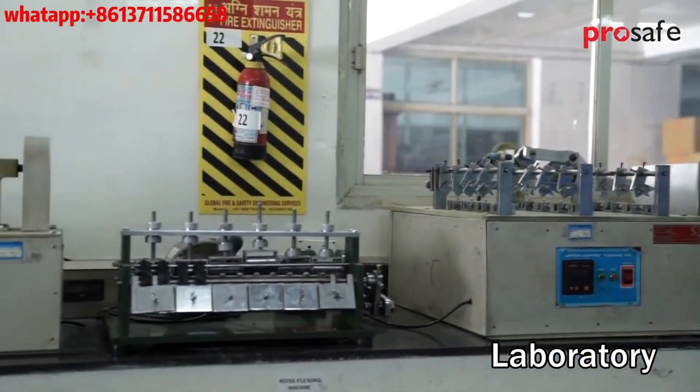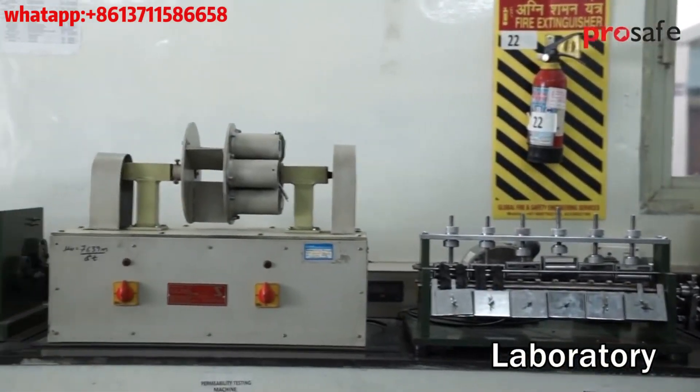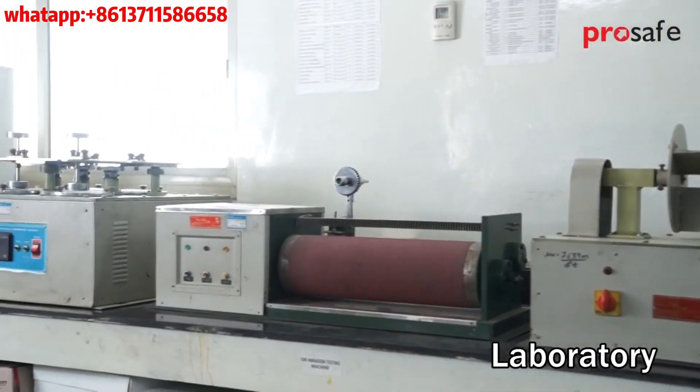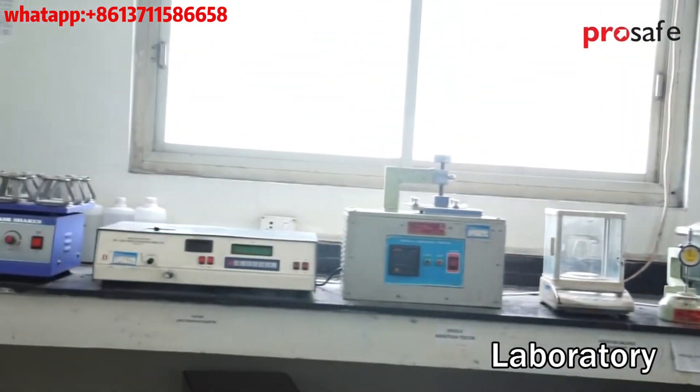We have an in-house laboratory equipped with all necessary machines to test raw material as well as the complete shoe before packing it.